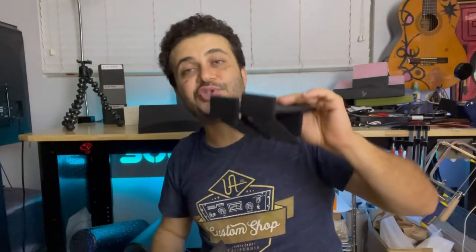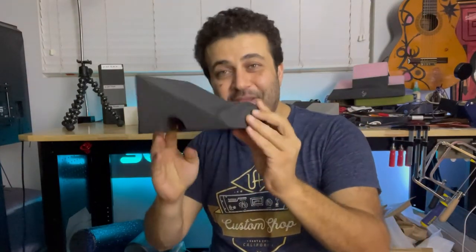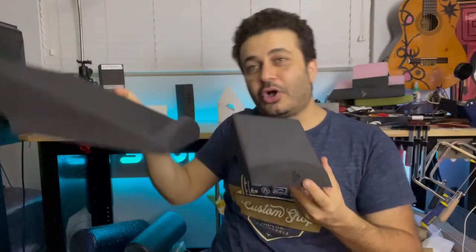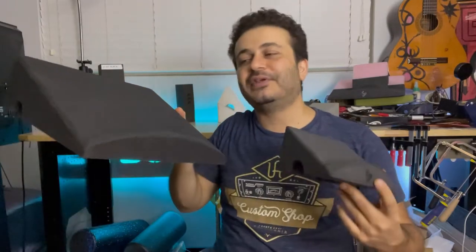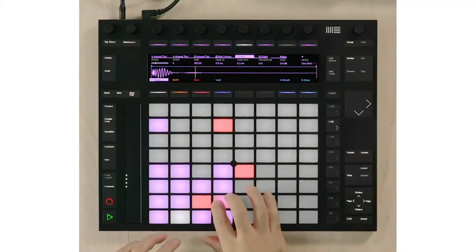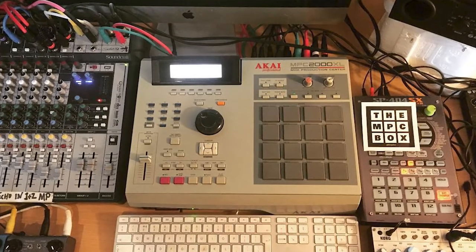Shout out to 3D Waves for creating a great product that inspired me, and shout out to a guy named William Johnson who inspired me to create a bigger version called the Pad Stand, coming out soon — which will be perfect for things like the Ableton Push, MPC Studio Pro, drum machines, and MIDI controllers.